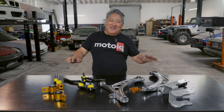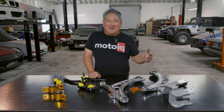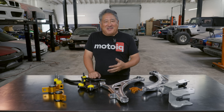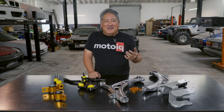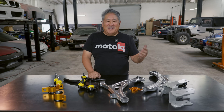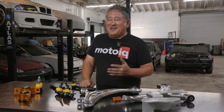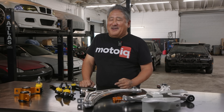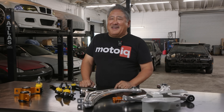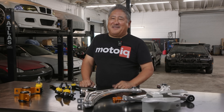I'm going to be talking about Whiteline stuff a lot today, and there's a reason. There are a few companies that make bolt-on suspension geometry correction parts, but it's usually companies that specialize in one particular brand or type of vehicle and they make a few parts just for that vehicle. If you have some other kind of vehicle, tough. But Whiteline has an entire line of geometry correcting parts for most popular performance cars that have a geometry problem that can be fixed with bolt-on parts.